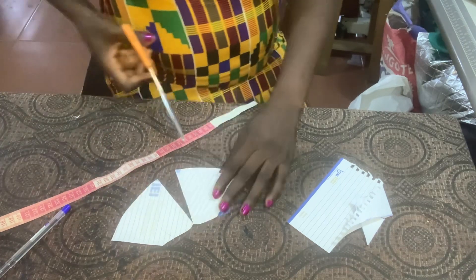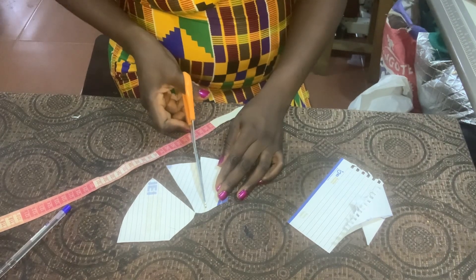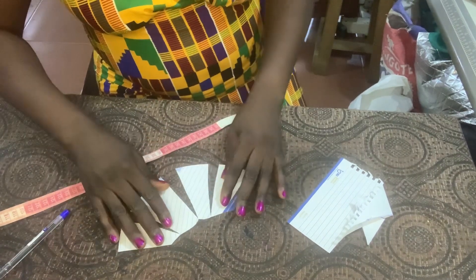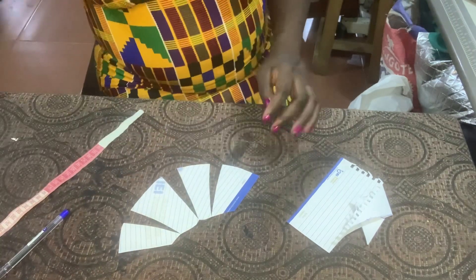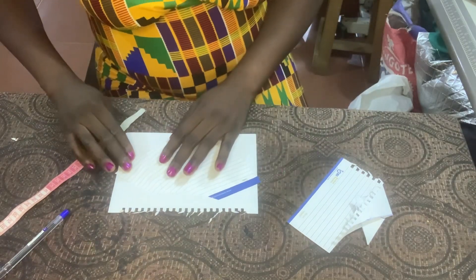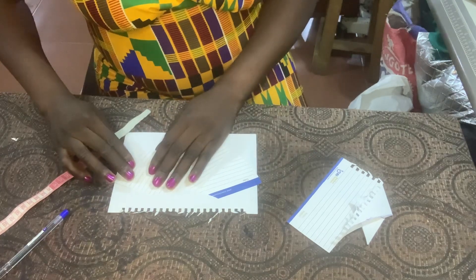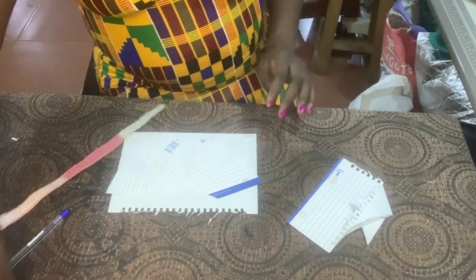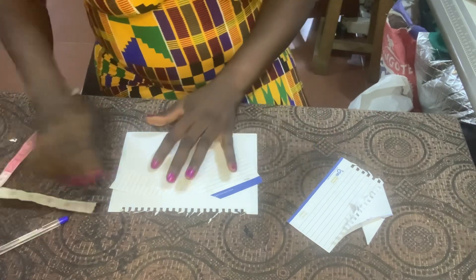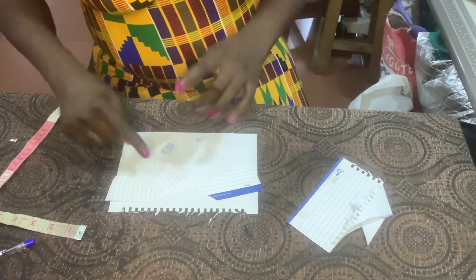But you will not slash through. Go ahead and do the same thing on this side. This is what we'll be having. Then go ahead and take another piece of paper, place this on top, and spread it to the volume that you want. I gave a gap of two inches — two inches space on each gap — that was how I cut mine.